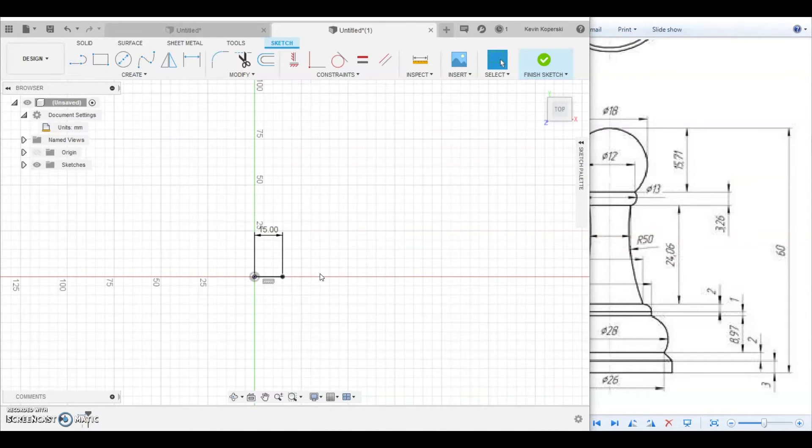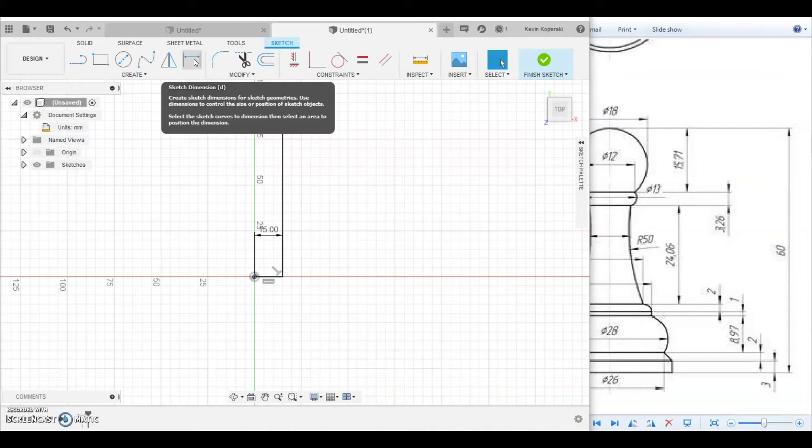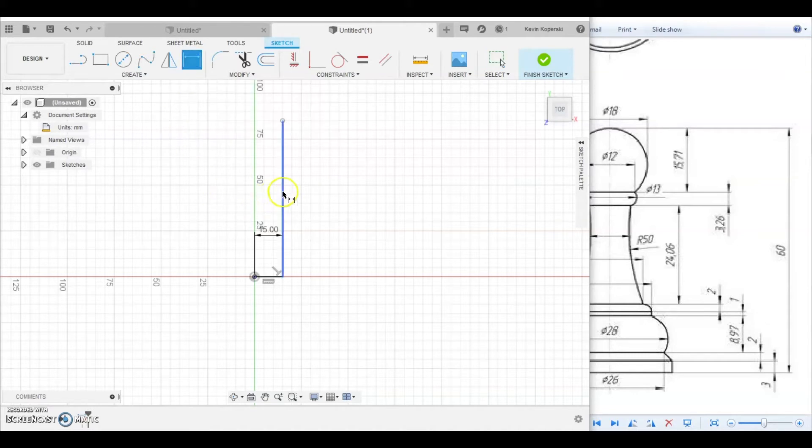I'll do another line from there going up to the top of the pawn. If you don't dimension it right away, hit Escape to end the line tool. Then use the Sketch Dimension tool — click it, click and highlight the line, drag it out. It pulls up a dialog just like any 3D modeling software, and I can edit it and change that to 60mm for the height.